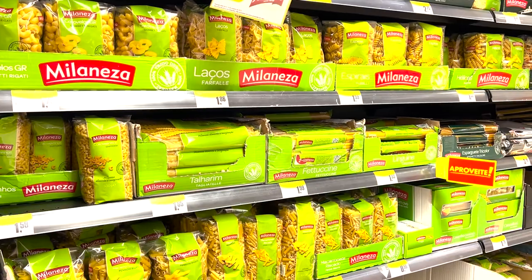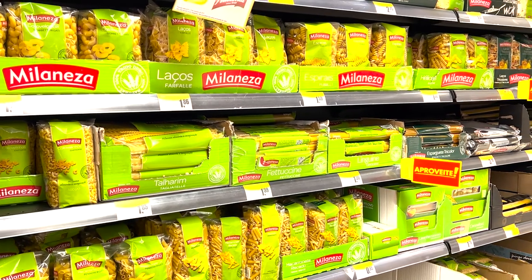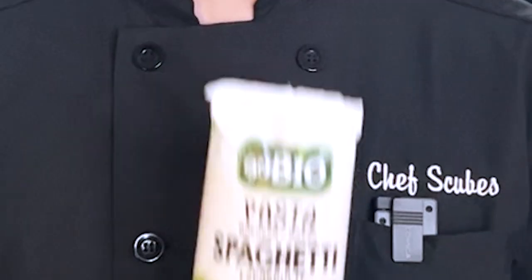First and most importantly, we got to choose the right noodle. There are at least five different types of pasta in the world, so choosing the right one can be difficult. Since we're making spaghetti, I prefer to use the noodle called spaghetti.